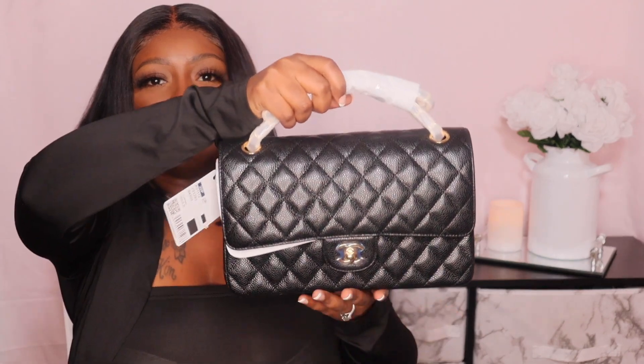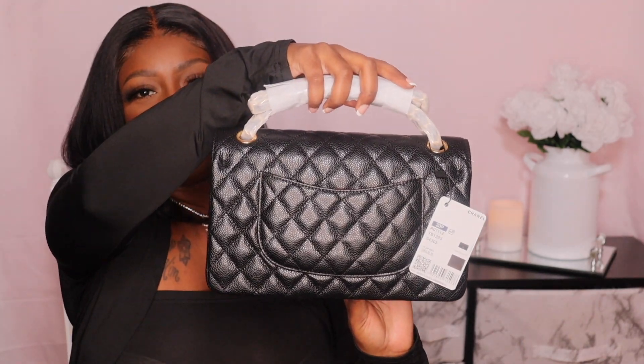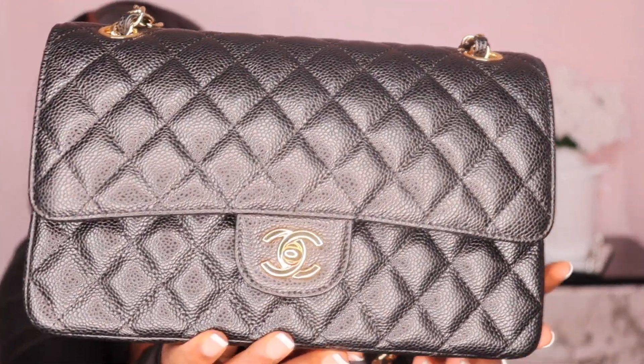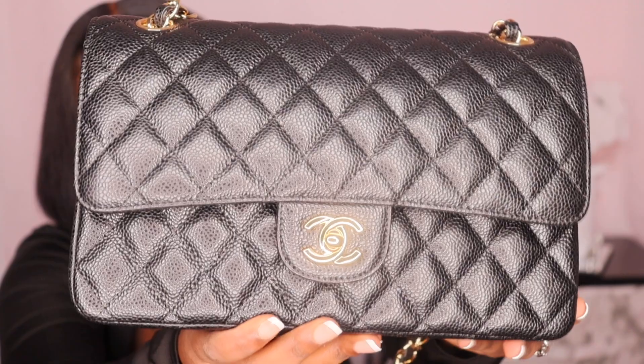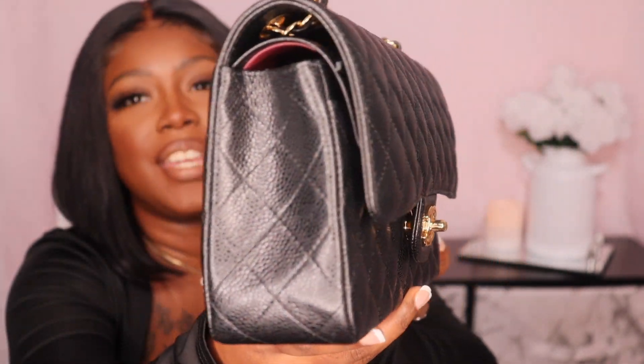I'm finally taking this bag out, which I've been anticipating for so long. Here's the bag — it still has the packaging and a tag on it, but this is the actual bag and it is so freaking beautiful. About 45 minutes later I finally got all the packaging off. Here is the bag in all its glory — it is really gorgeous and really high quality. I am very impressed with the hardware and stitching.